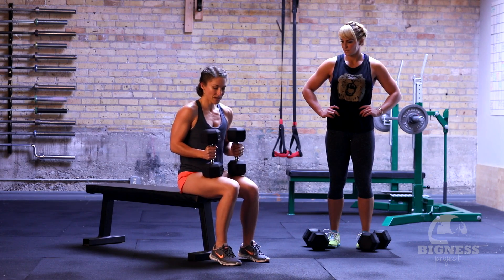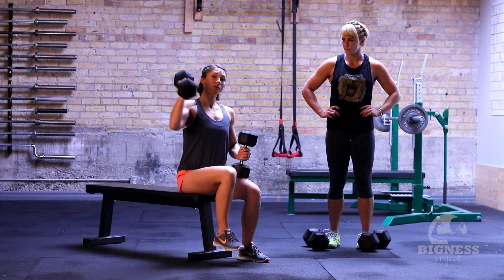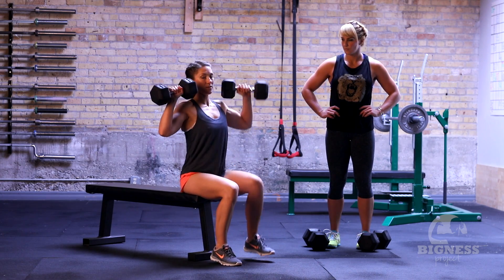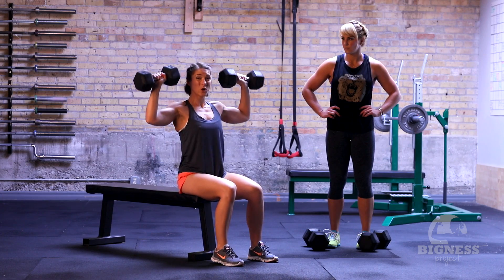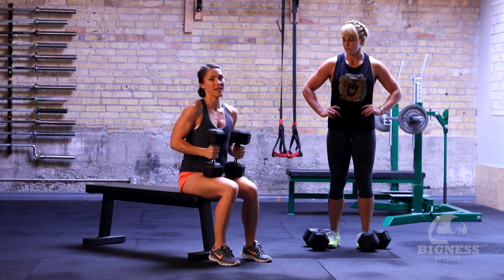So dumbbells up right here on the knees, and then give it a little boost up to the shoulder. From here you're in your starting position and you can go ahead and do your press. Even if you can't curl the dumbbells overhead, give it that little kick.